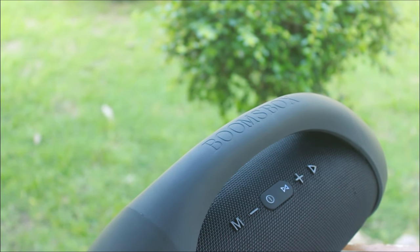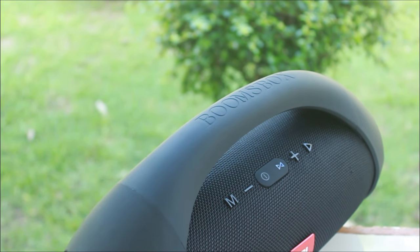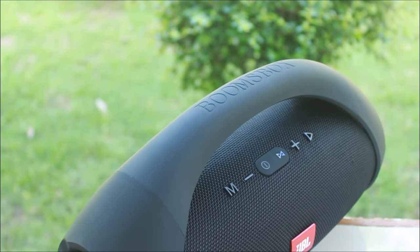Hello everyone, today we are taking a look at this JBL boombox that I bought online for only $25. Yes, you heard me right.